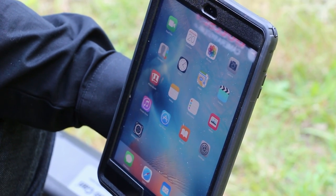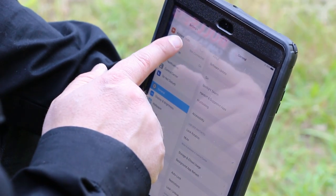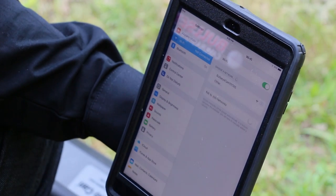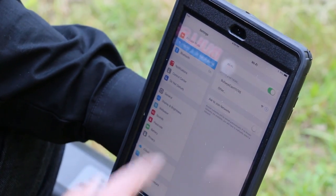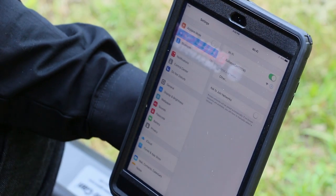The next step is we need to connect to the camera system's Wi-Fi. We're going to do that by clicking Settings, then we're going to select Wi-Fi. We're going to see the Bullseye camera network and click it, then wait for the blue checkmark to appear.